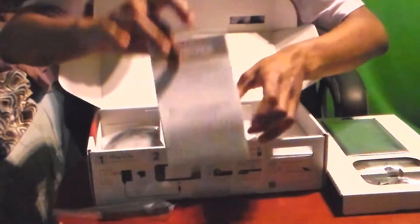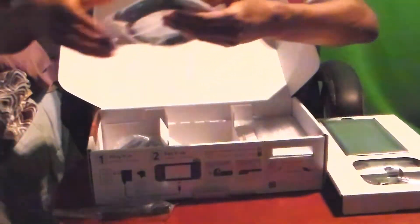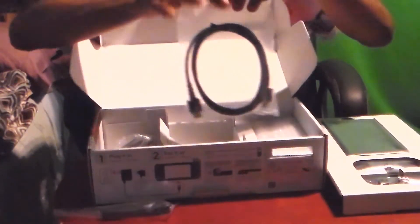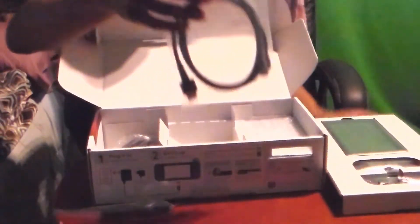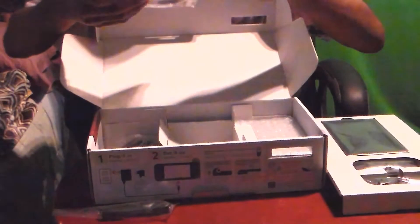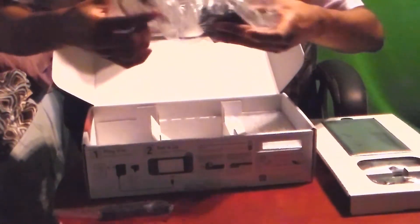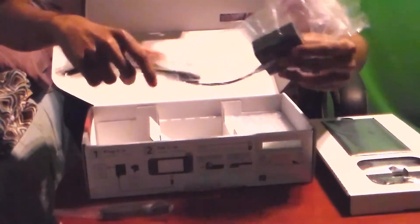Over here we've got some instructions — hooray for those. We got some HDMI cable here — deadly HDMI, I mean it is what it is, it's an HDMI. And we got a charger port here, where the Nintendo Switch will need to charge.